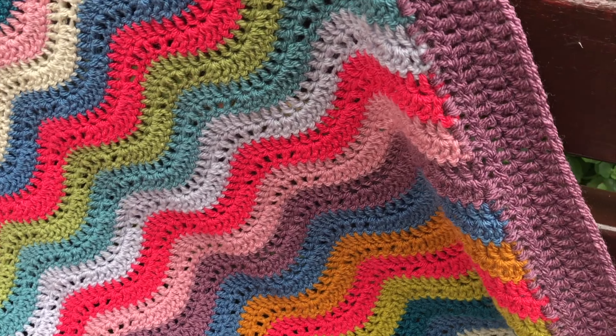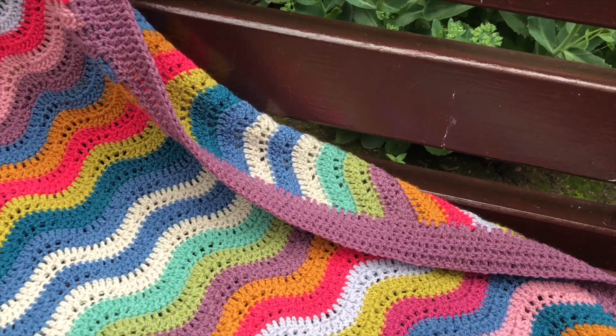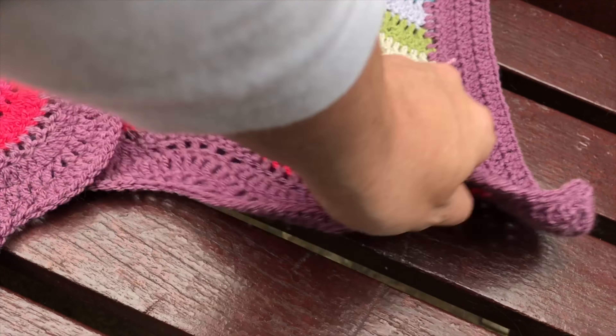I then opted for quite a dark border. I chose grape, which is one of the colours of the blanket, and I did four rows of double crochets all around the blanket.